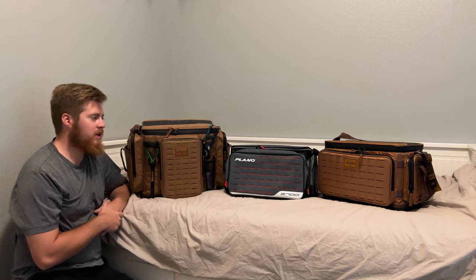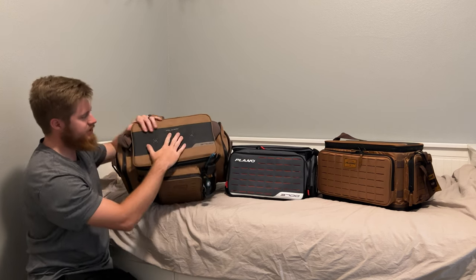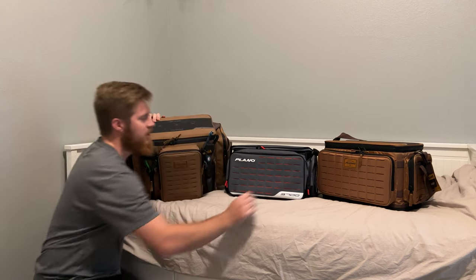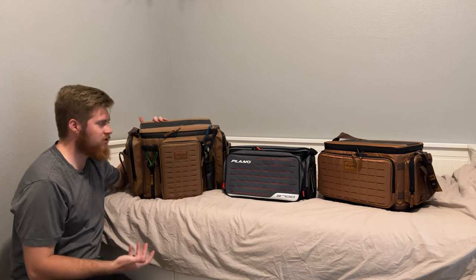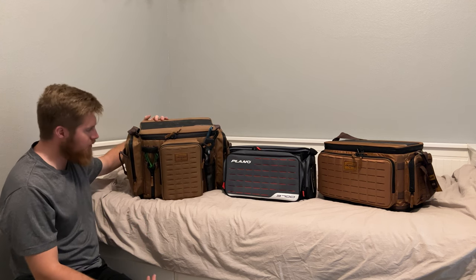Another thing that's different between the Weekender and Guide Series is the top. The Guide Series comes with what they call the drop zone. So this is the 3700XL — it's got three magnets in there. Same for the 3700; it also has three magnets at the top. I do find myself using this — it's a nice feature, but is it a selling point on a tackle bag? I don't think so.